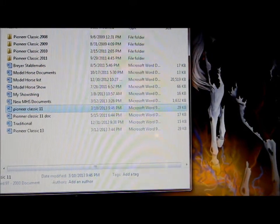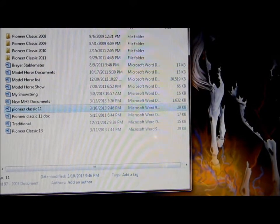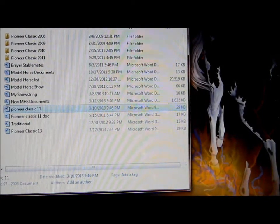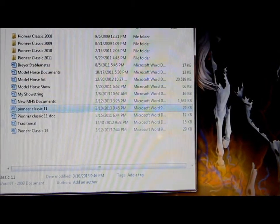Hi again! Here I am with another installment in my model horse showing tips tutorial series. Yesterday I showed you what you need to put on the table with your horse — all the finishing touches, so to speak. Today I'm going to be talking about the class list. You need to know what that is.